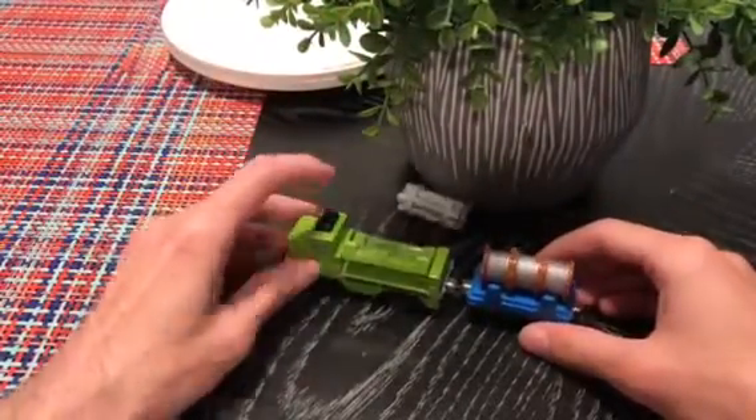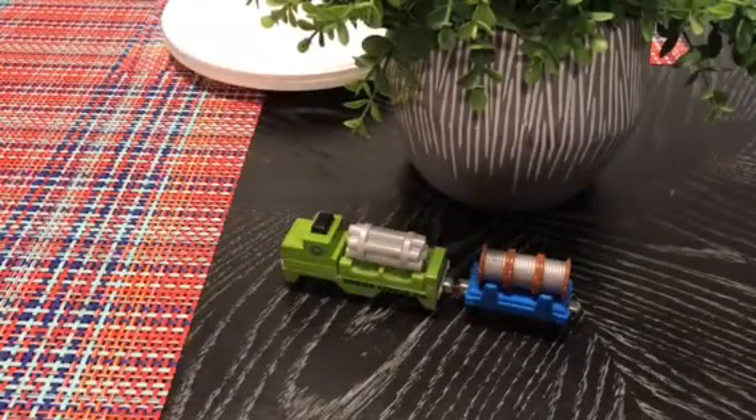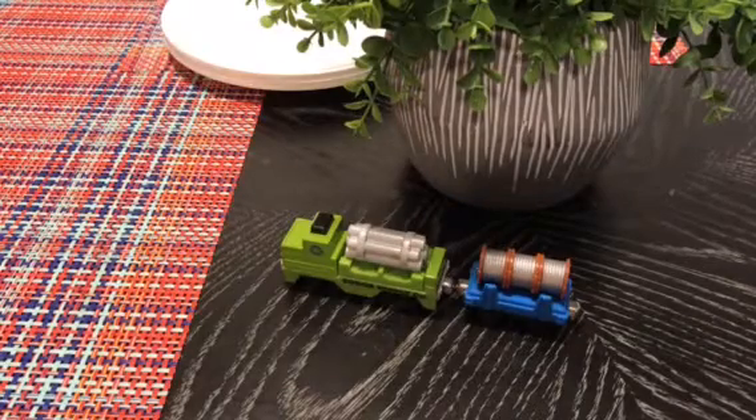I just wanted to show you guys what it's about. Thank you guys so much for watching. I gotta give this a 10 out of 10, in case you guys want extra freight cars or trucks — if you're from a different terminology. Thank you guys so much for watching and have a good one.